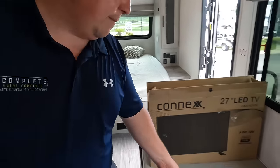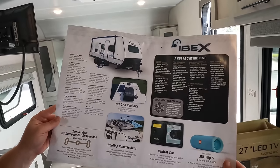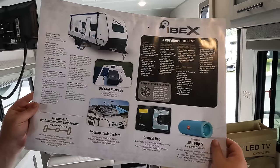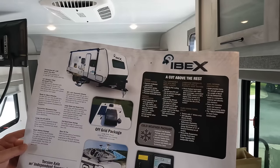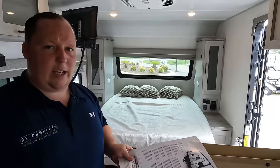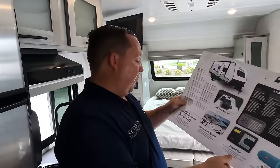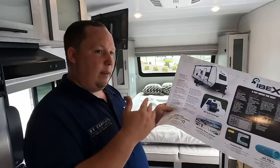You've got the TV. Some of the other highlights — it does come with a JBL speaker. This is only a seven-foot wide unit. It is seven feet wide, and then it's got torsion axles with independent suspension, which is great for rocky roads and off-road adventures.